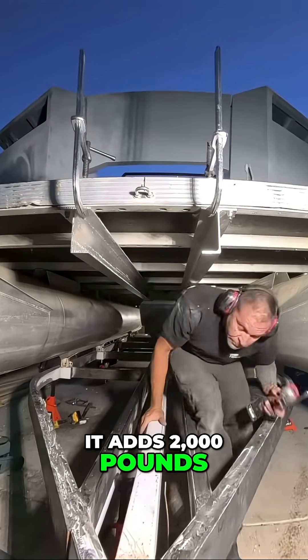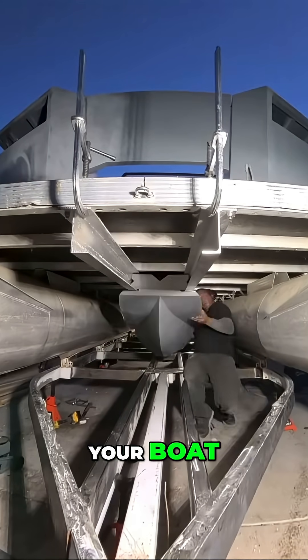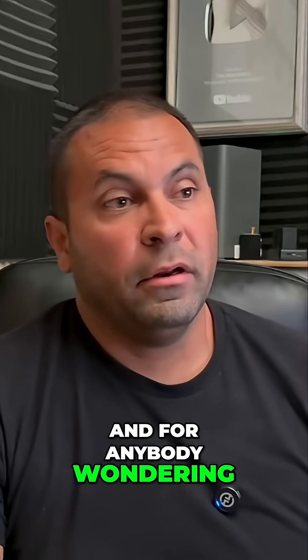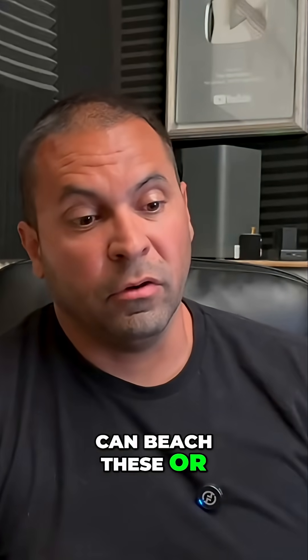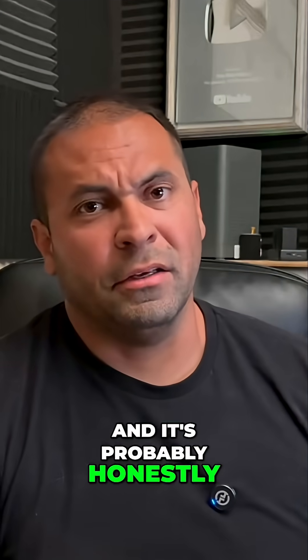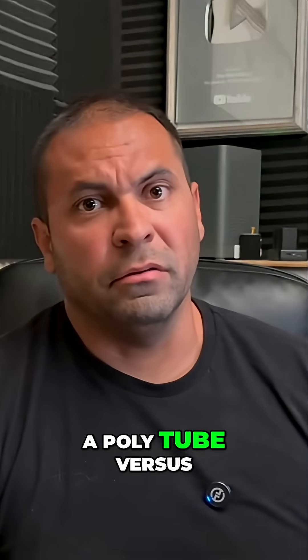It adds 2,000 pounds of extra buoyancy to your boat — 2,000 pounds. That's a lot of people. And for anybody wondering whether or not you can beach these or shore them like you could with a boat with aluminum pontoons, you absolutely can, and it's probably honestly a little bit better to do it with a poly tube versus the aluminum.